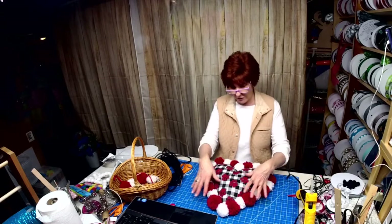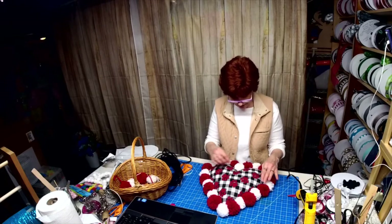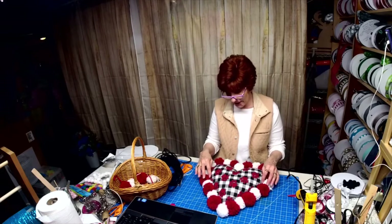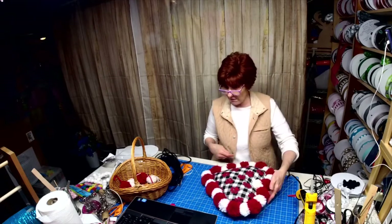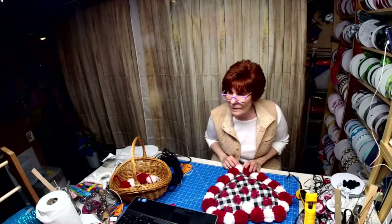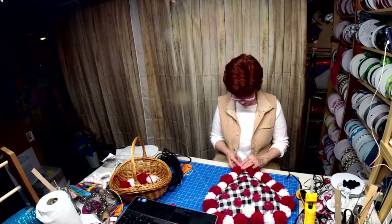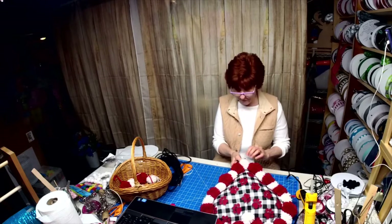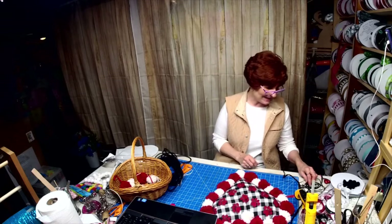Yes, I could have covered this with mesh or ribbon, but you all know me — my designs have to be different. Thank you, Joseph. All right, love you — everybody say bye to Joseph!